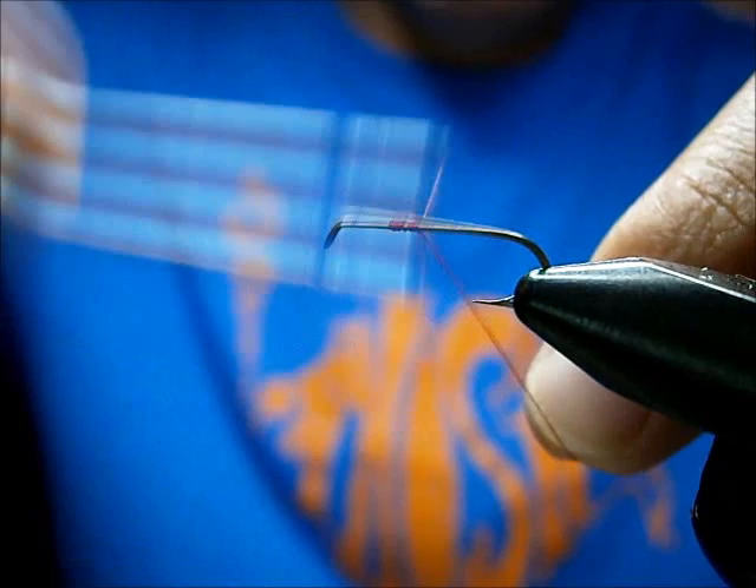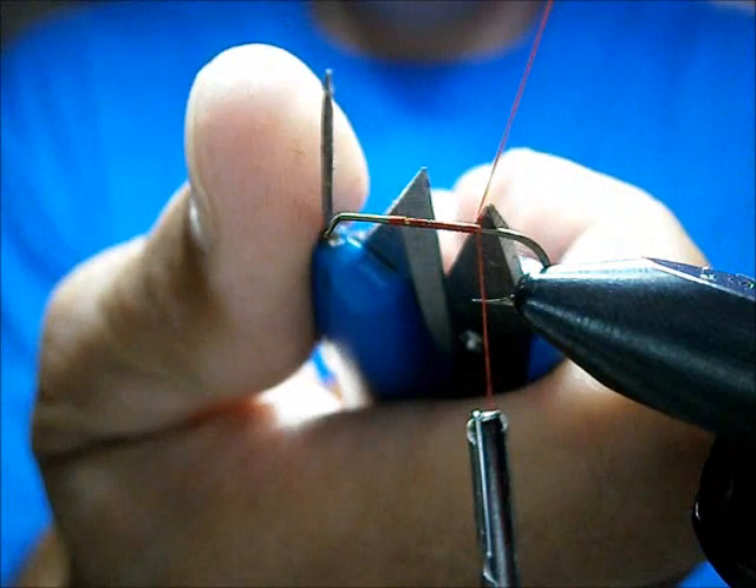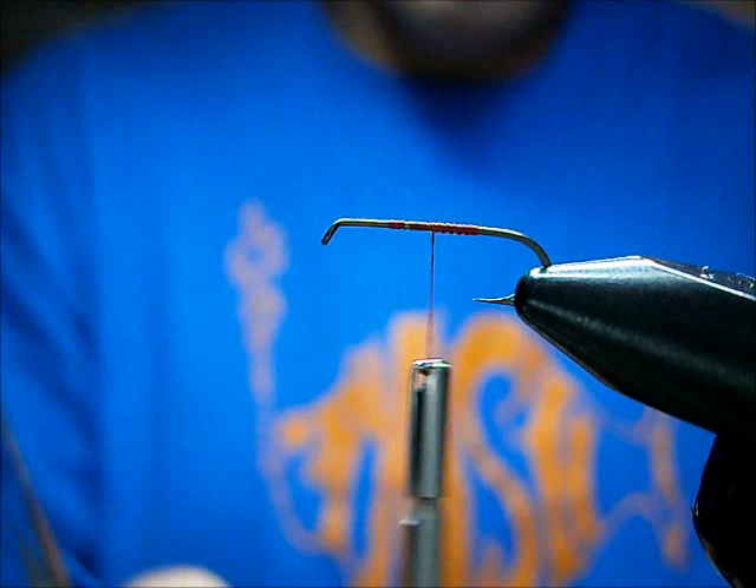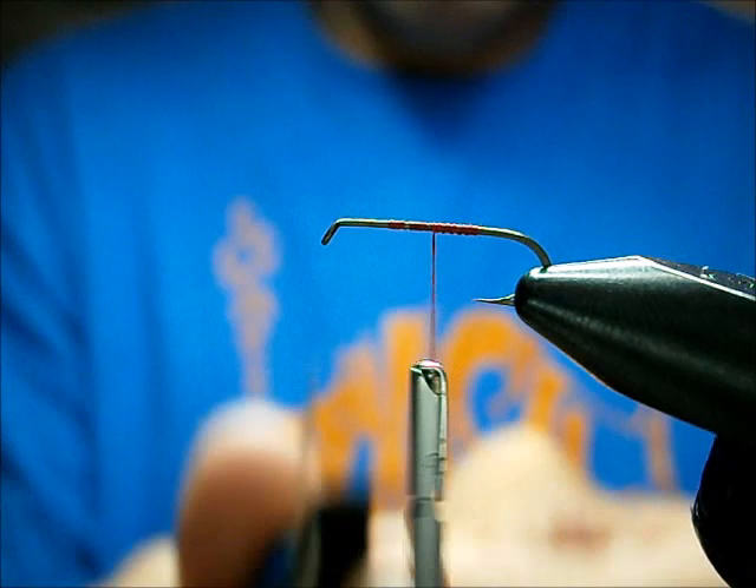Start the thread and bring it back. You only want to bring the thread back to the point. Trim your thread, then bring it halfway back up. Cut yourself a piece of foam — you want it kind of wide. A little bit wider than the hook gap will help you.